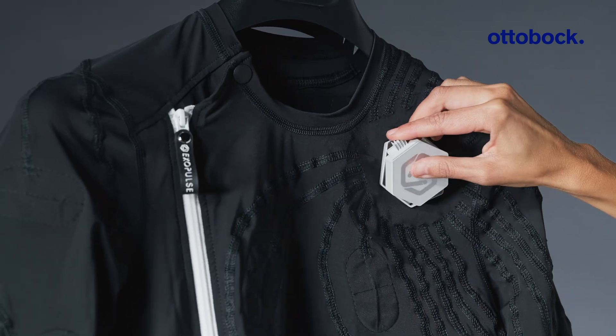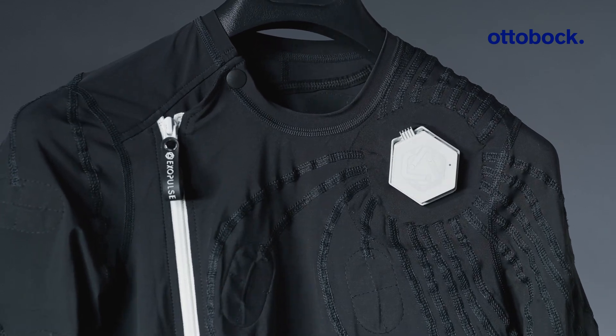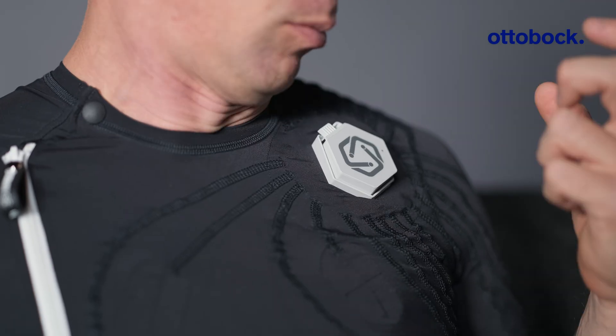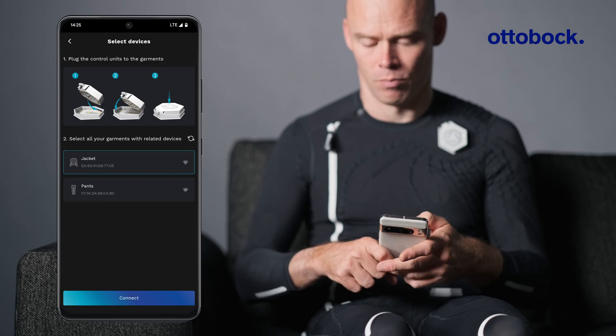In case of physical limitations, we recommend attaching the control units to each garment before putting them on. In this case, you may have to reactivate Bluetooth by double tapping the top surface of the control units. Then, choose the garments to establish the Bluetooth connection.